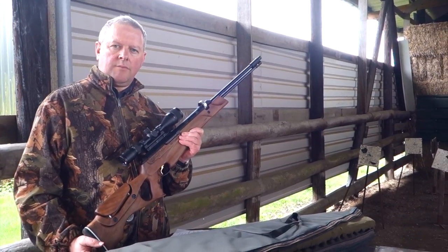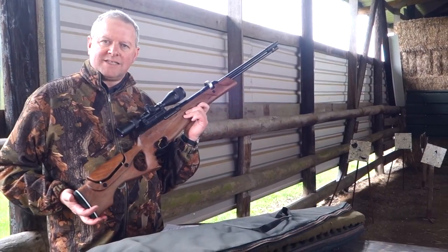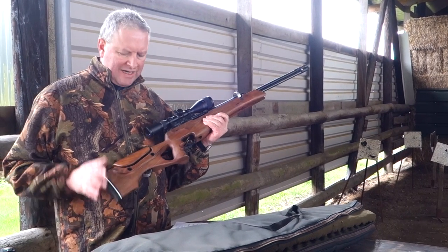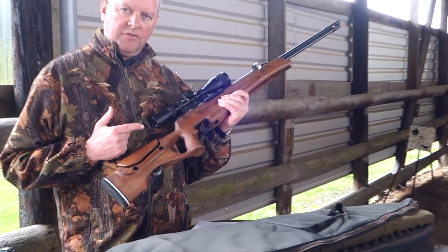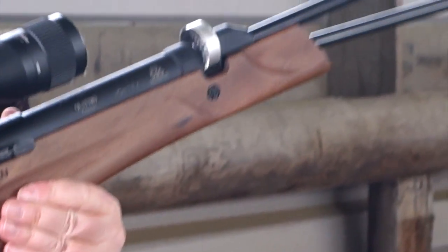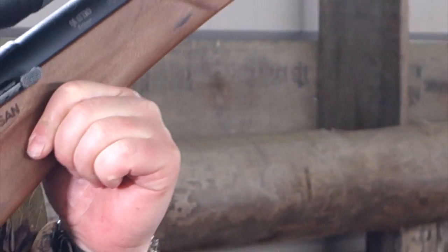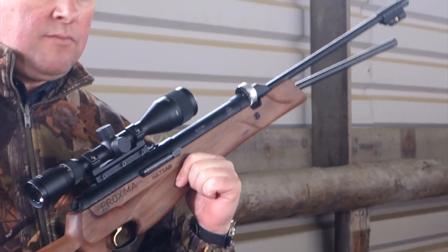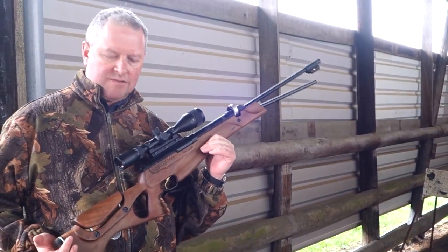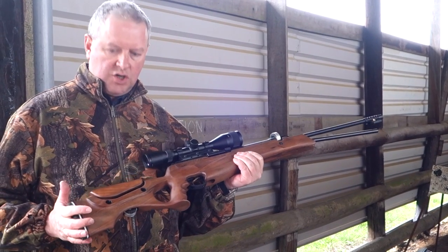Hi, I'm Mark Camosio and we're at Pete's Airgun Farm. I'm here to show you a brand new model from Hatsan — this is the Proxima. What makes this unusual is it's a gas ram power plant with under-lever action, but it's also got a multi-shot magazine system, which is very unusual. Theoben did it with the Imperator, but having a magazine system in a spring or gas ram is very unusual, so it's quite an exciting model with a lot of features.